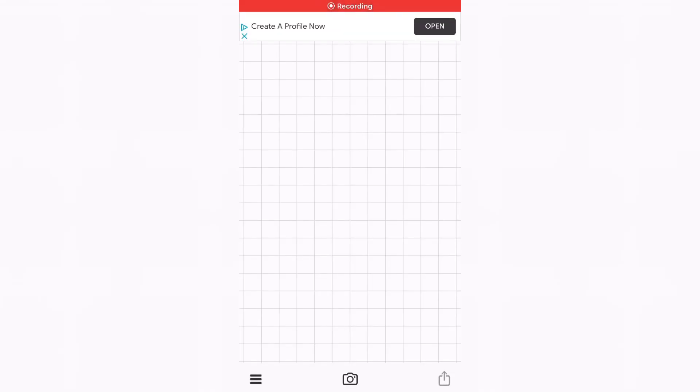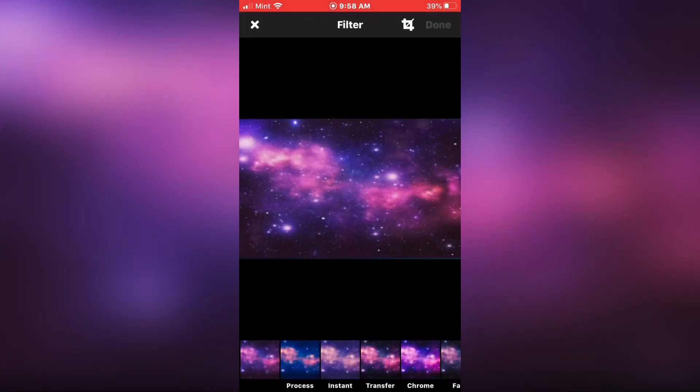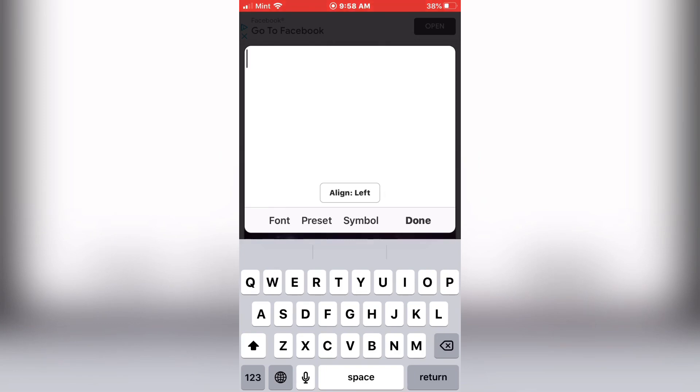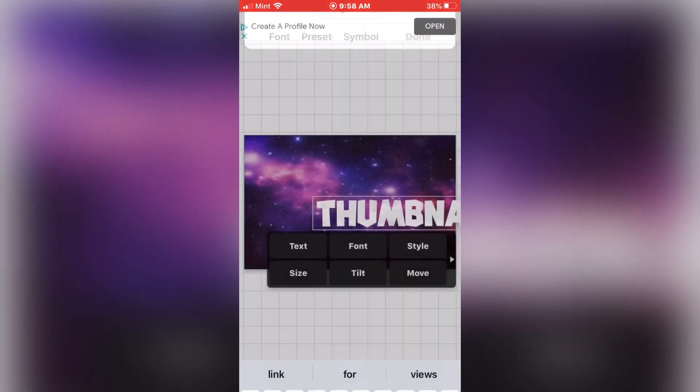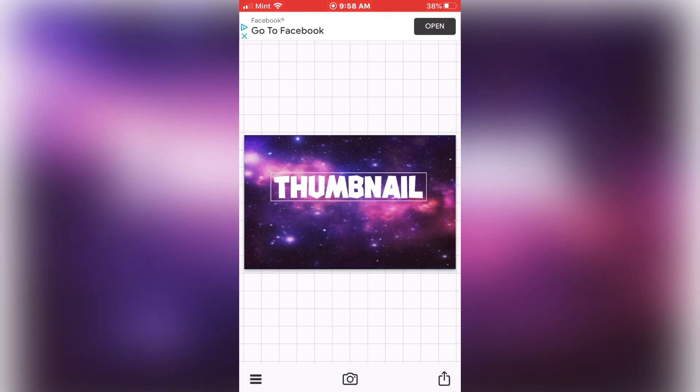Now what you guys want to do, you want to go to Fonto and go to Photo Albums, and you want to select your image. Make sure you write the text in the middle. I'm just going to write Thumbnail. Make sure to write each thing in different fonts so it looks cooler.